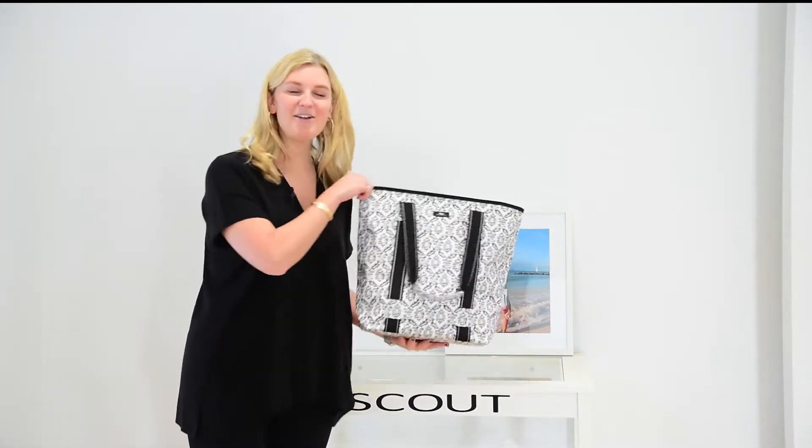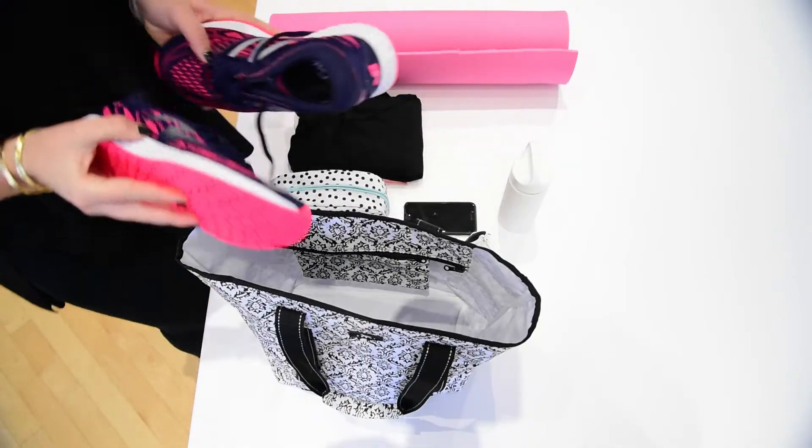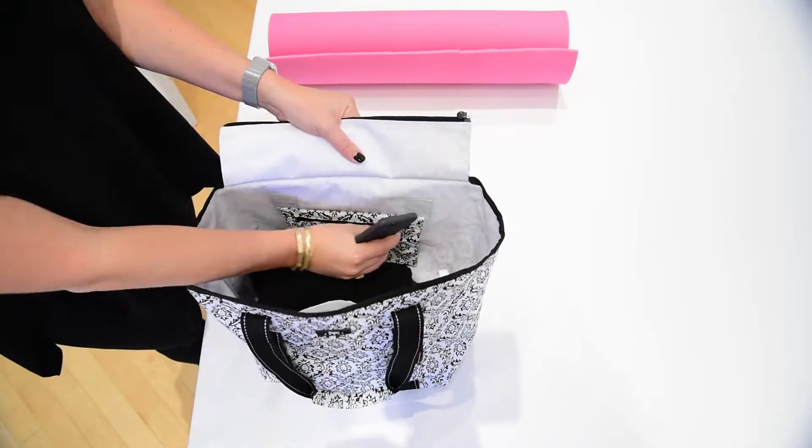Hi, I'm Carson and I'm here to talk about the latest in fitness fashion, the Fit Kit. This bag works all day from work to the gym. It's made of our coated cotton material so it wipes clean and it's water resistant.